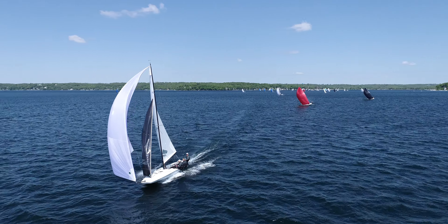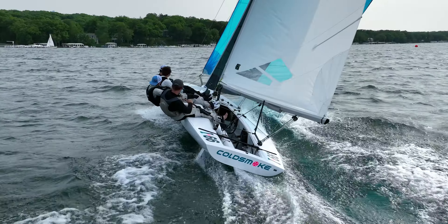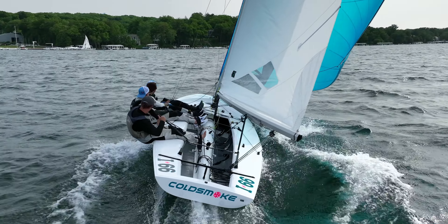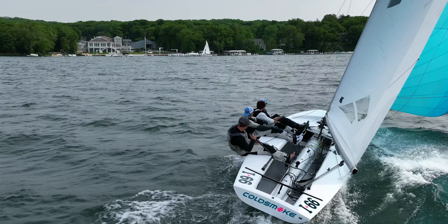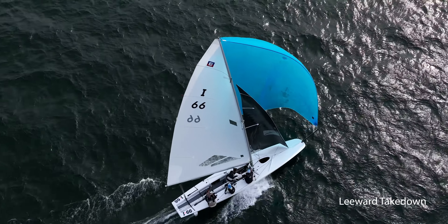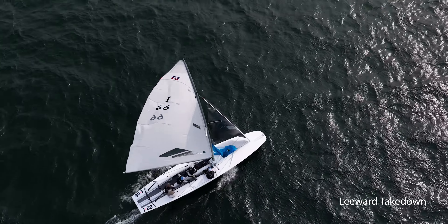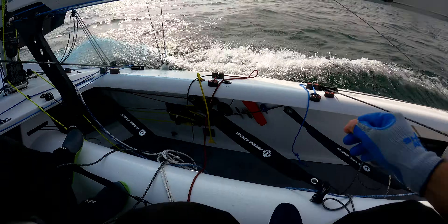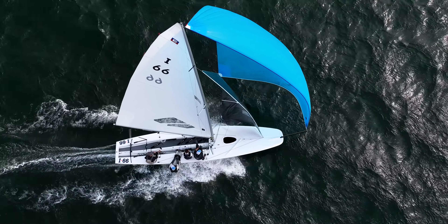The next step for any great takedown is to make sure that you have clear communication. The skipper should be the one calling the type of douse you're doing and then what direction you're going to be turning after the spinnaker is down. This gives everyone on the boat a clear idea of what's going to happen. We really like to count down the douse as you come into the mark — typically it's a count of three, so you go three, two, one, douse.